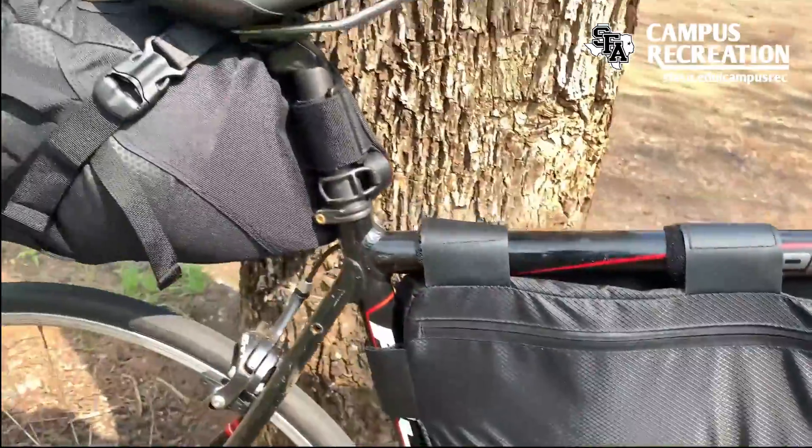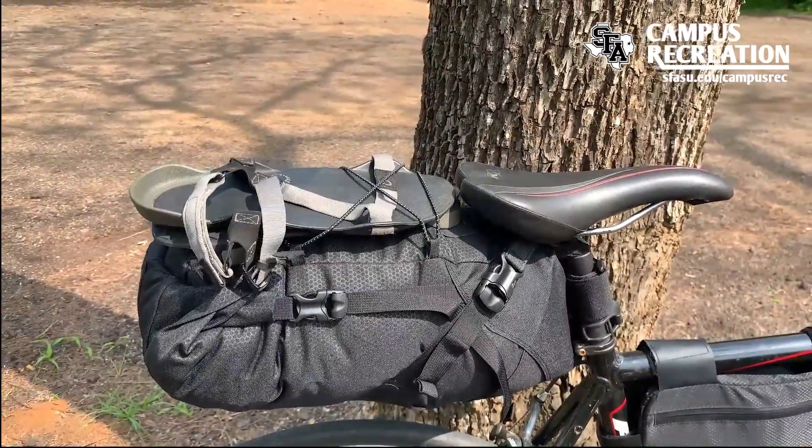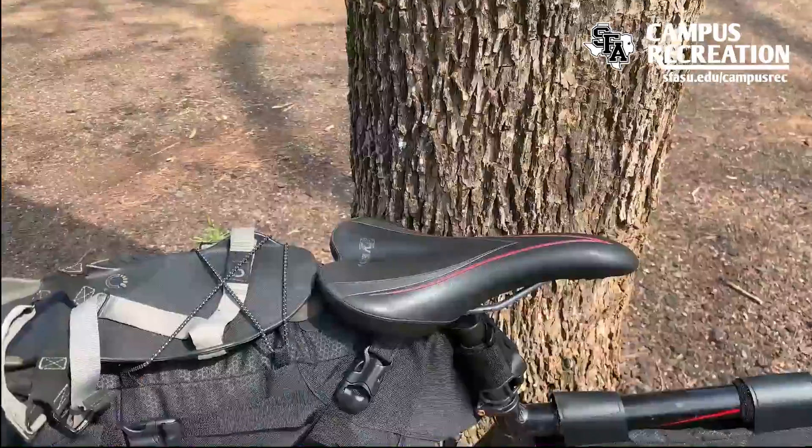A larger saddlebag is a great option for storing those items that you won't need until the end of the day at camp. Here you can see there is a nice platform to strap down my camp shoes.